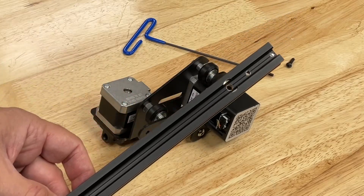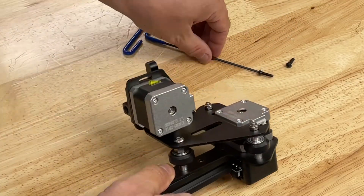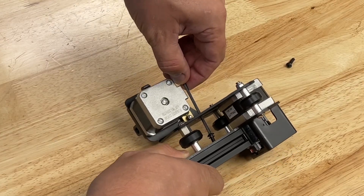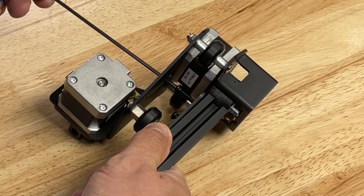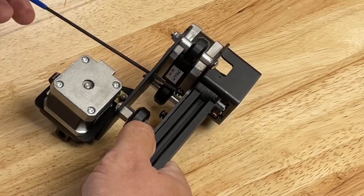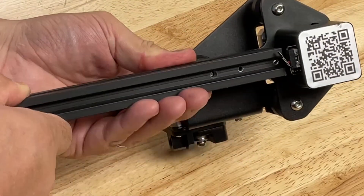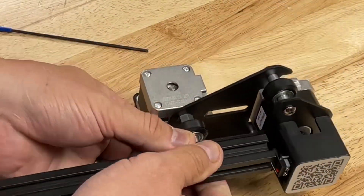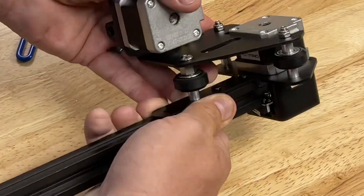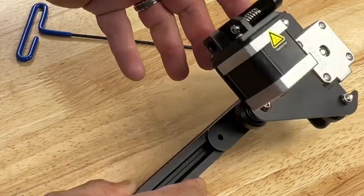Assembling the crossbeam is probably the hardest part of building this printer. Make sure you get the right end of the crossbeam in place, then slide the screw through the bracket and into the beam. Do the same thing with the second screw — get it into position and tighten it, but don't tighten it all the way. You want to make sure the crossbeam is flush to the edges of the bracket. Once you get those flush, tighten both screws in place. You should be able to run your finger across the beam and the bracket and really not feel the difference.